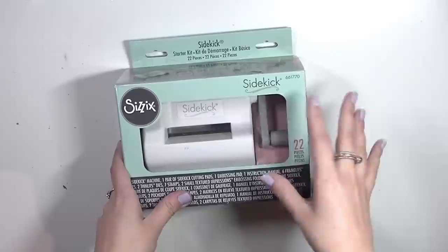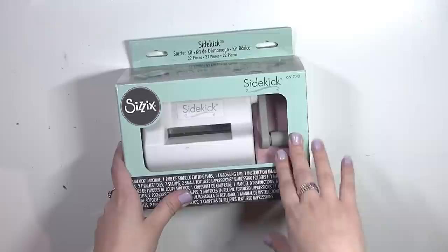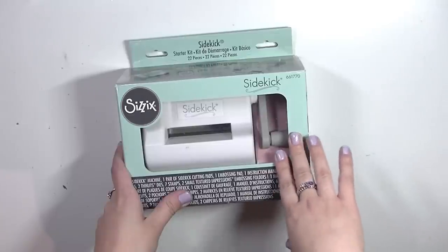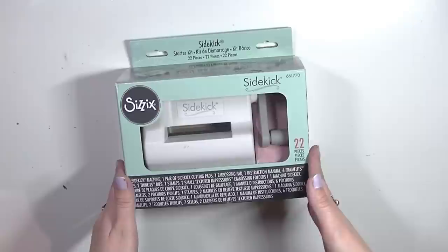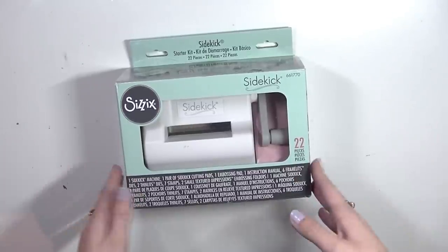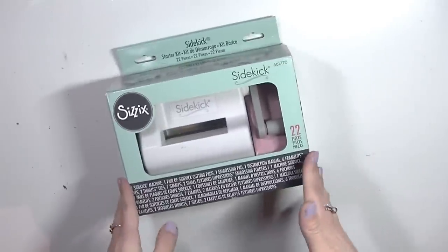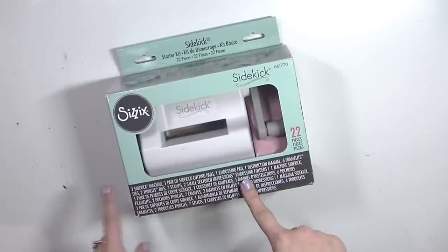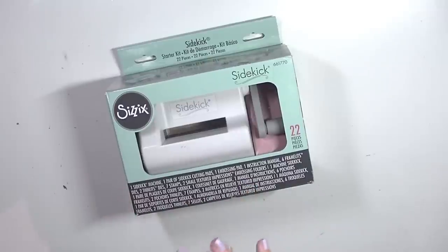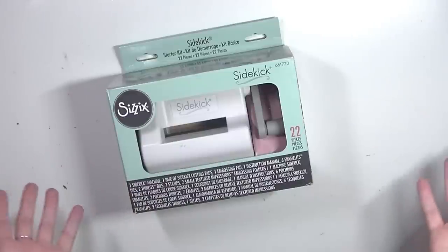I've been wanting a mini die cutting machine for a really long time, ever since I saw the Diamond Press from Crafter's Companion a couple years back. Unfortunately I can never find it here in Canada, and the shop doesn't ship to Canada, and Amazon was just too expensive. So I waited patiently and Sizzix rebranded their Sidekick — I think this existed a really long time ago. The old one was like red and very old looking, but they kind of brought it back to the market and I'm so excited about that.